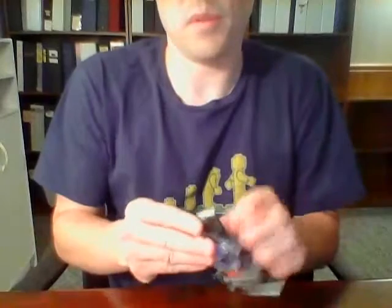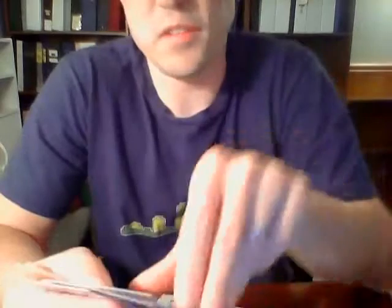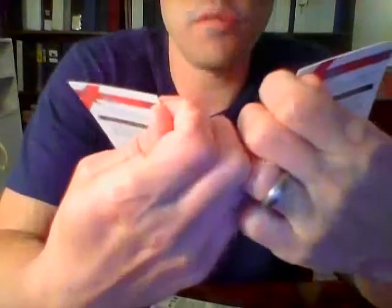It seems like if there's no autograph in this pack, the last pack will have the auto. Prince Fielder for the Rangers, Trey Turner for the Nationals, Mike Trout for the Angels, and a Finest Intimidator insert of Yu Darvish for the Rangers.